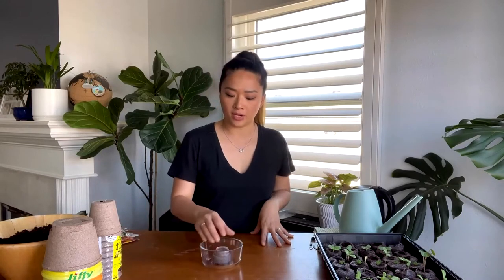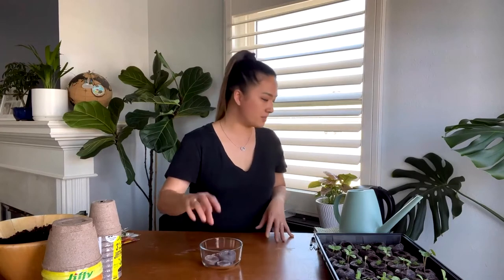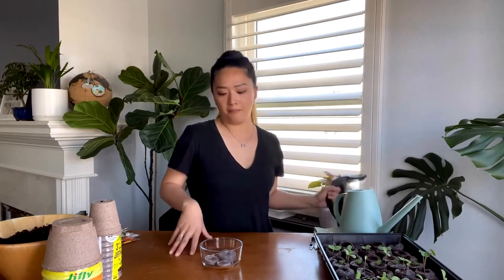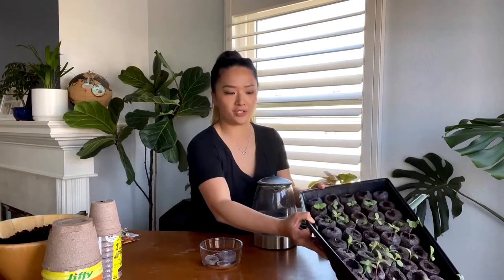What type of growing medium do I use? Jiffy offers a couple of different options. What I used when I first started gardening, and what I think is easiest, is their peat pellets. You can start them in a tray such as these 10x20 trays, which come in different sizes and include a dome.